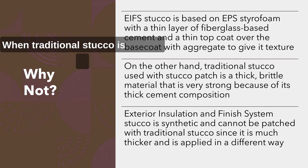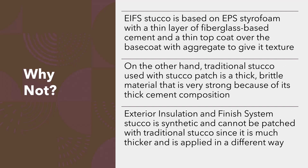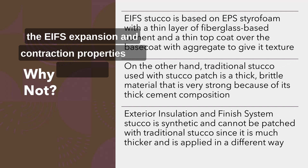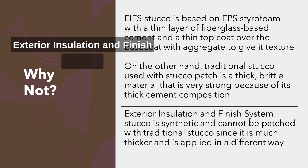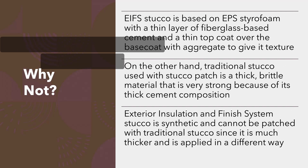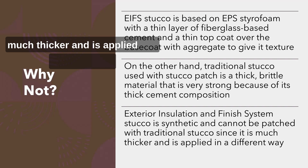When traditional stucco is applied to traditional stucco, it can withstand extreme weather conditions and structural settlement. However, when it is applied to synthetic stucco, the EIFS expansion and contraction properties will eventually cause the stucco patch to delaminate from the exterior insulation and finish system. EIFS stucco is synthetic and cannot be patched with traditional stucco since it is much thicker and is applied in a different way.